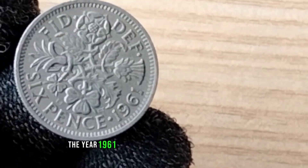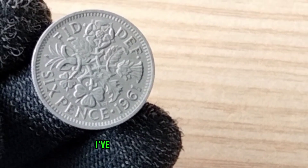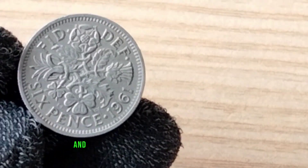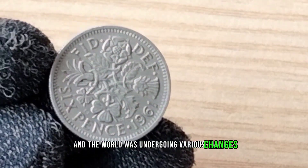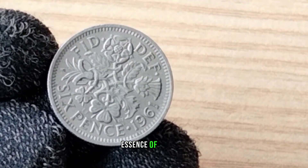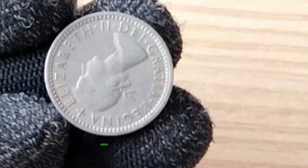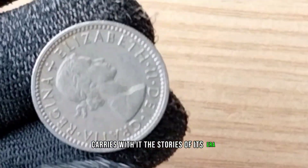The year 1961 marked a significant time in history. Queen Elizabeth had been reigning for a few years, and the world was undergoing various changes. The coinage of that era reflects the spirit and essence of the time. The 1961 Sixpence is a piece of numismatic history that carries with it the stories of its era.